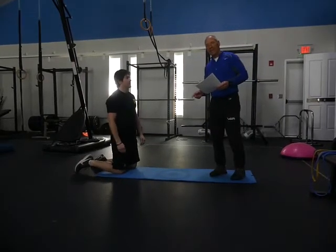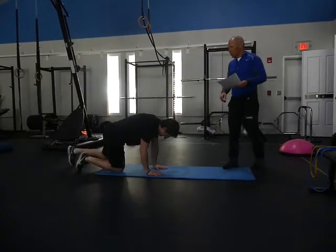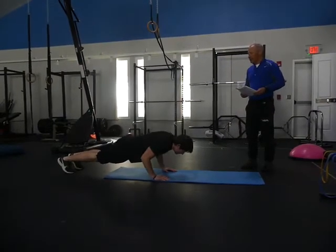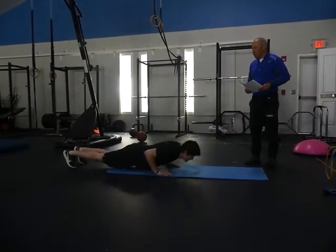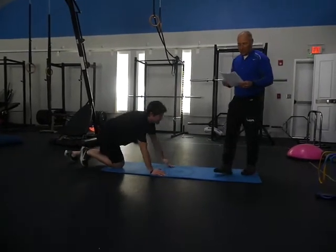Now we do the same thing we did with the squats — full and quarter movements. Starting at the top: quarter down, up; half, quarter, half, up; three-quarters, half, three-quarters, quarter, three-quarters, up; full, three-quarters, full, half, full, quarter, full, up. Thank you very much.